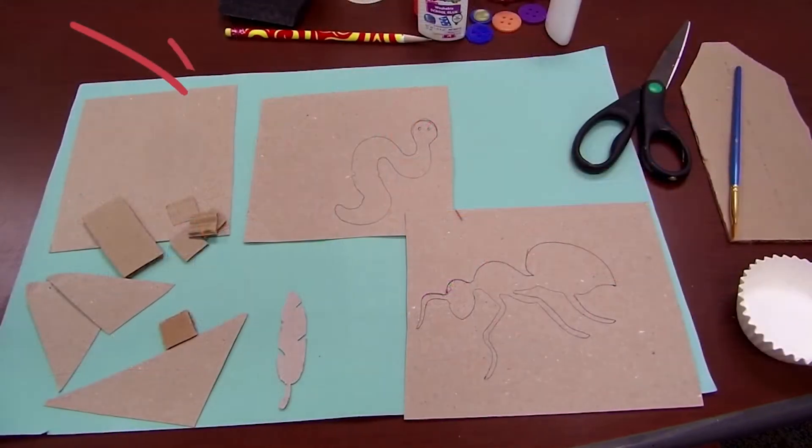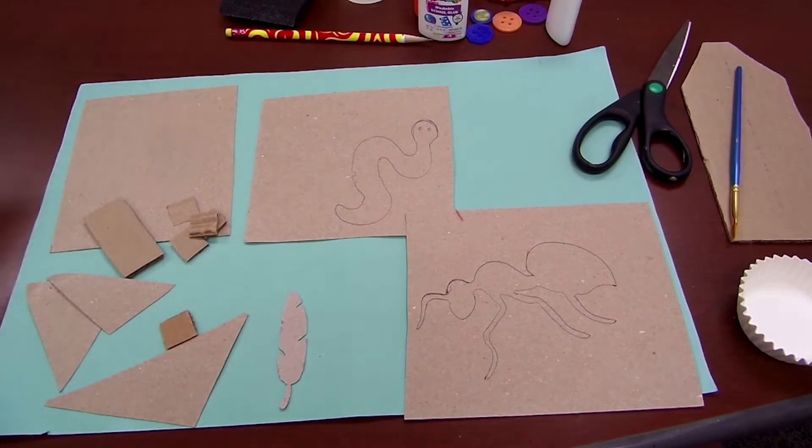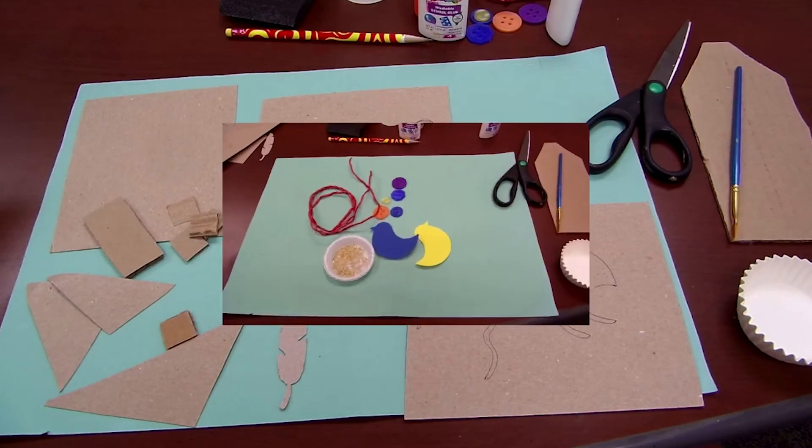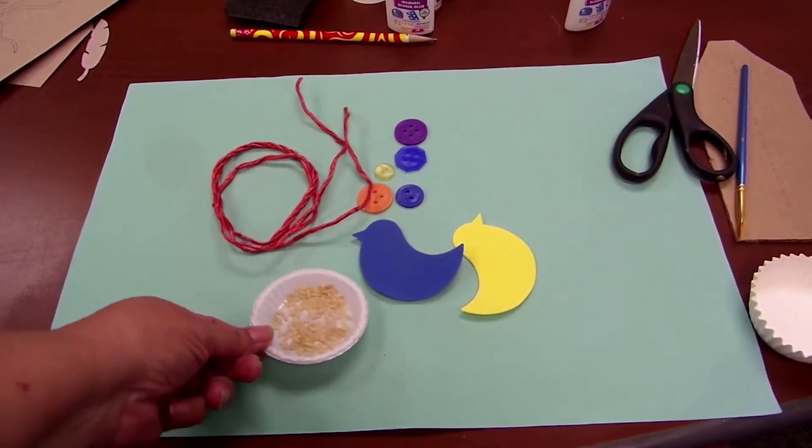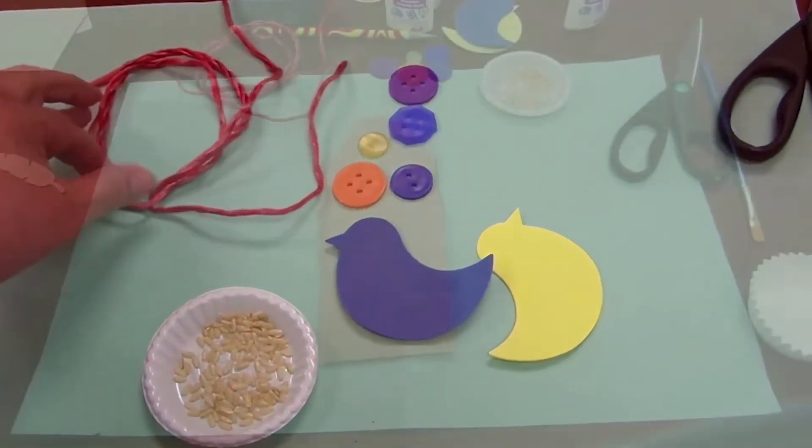We will be using the square piece of cardboard as our printing plate. To make your shapes or image, simply draw them out on cardboard and cut them out with scissors. Optional items like buttons, foam, rope, rice, or other materials can be used to create different textures on your print.